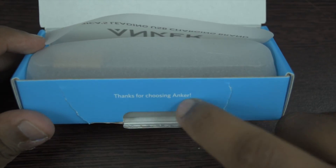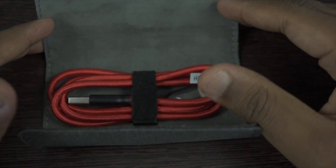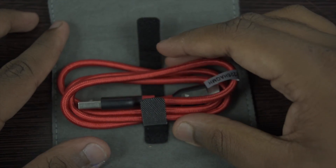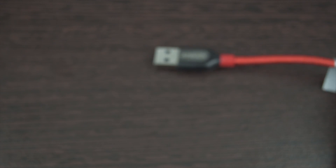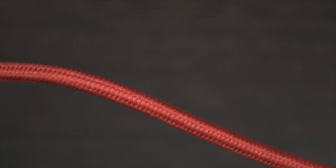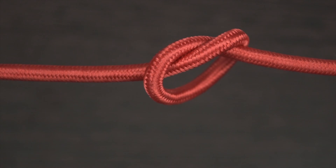The happy guard is again here — Anker never forgets to include that. I have never seen a company packing a cable with a cover, and a premium one at that with some sort of magnet. The cable is well built and made from Kevlar — yes, the same material used to make bulletproof vests. It's a nylon braided cable, making it so strong that it can really pull a car.